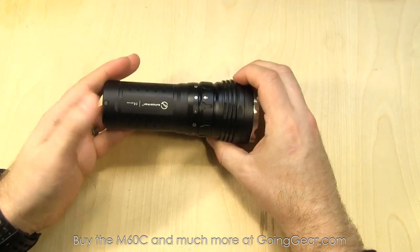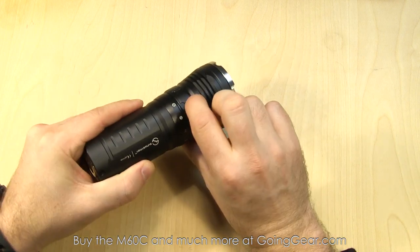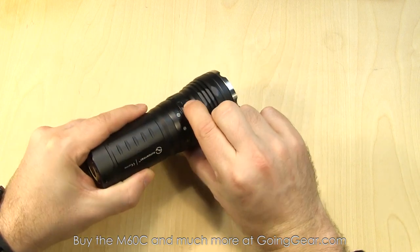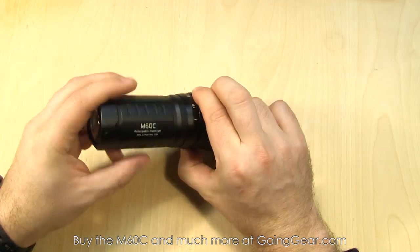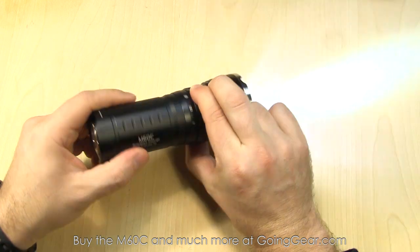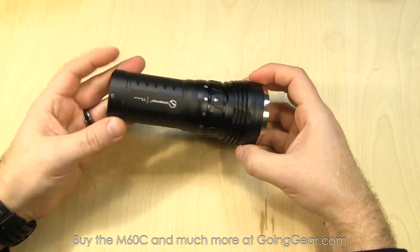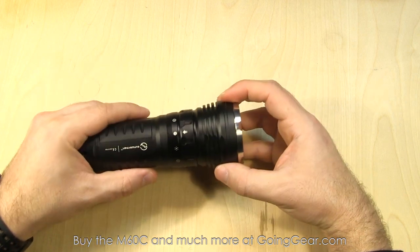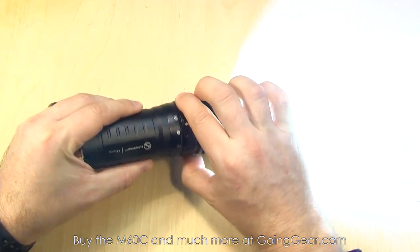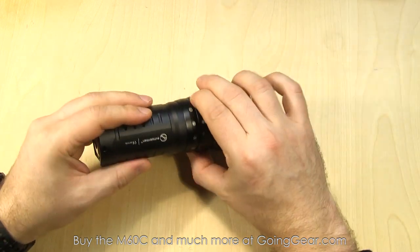The interface is completely controlled by this magnetic ring. From off, if you go left you have the turbo max output, and then you have your four other outputs plus SOS and strobe. Super simple interface. We recommend this light to a lot of people looking to give it to their parents, or even somebody wanting just a simple interface for themselves. It's kind of hard to mess this up — you just turn it until you find the one that you want.